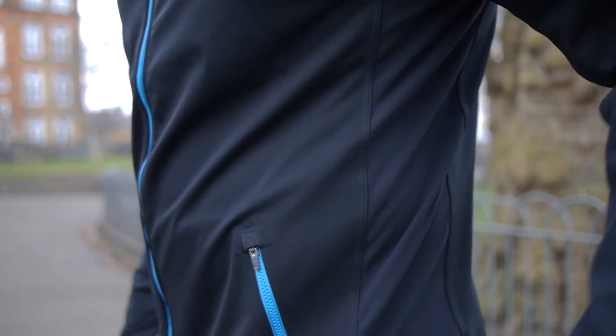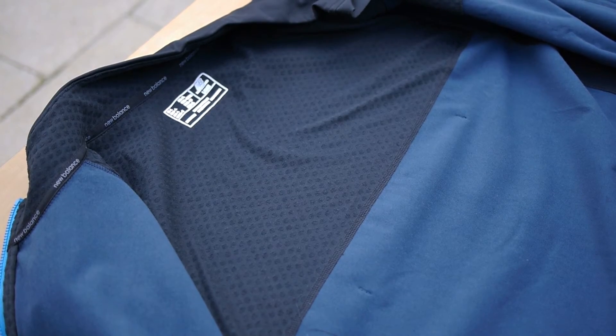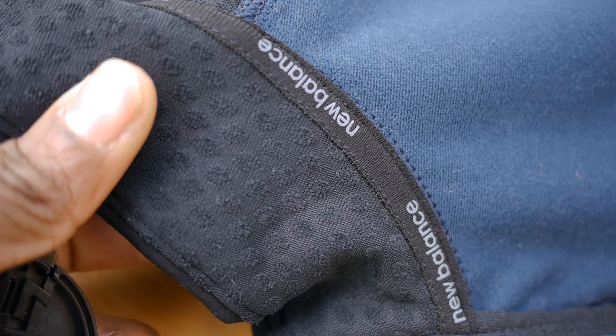I love the overall slim athletic fit — it hugs the body well without feeling too tight or restrictive. The hints of silver 3M, especially in the forearm, allows you to be visible during night training. It may not be the most aesthetically pleasing feature, but I kinda like it.